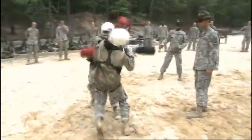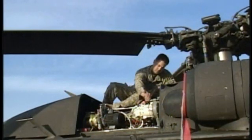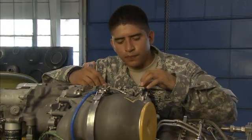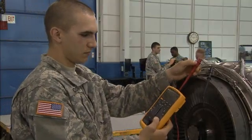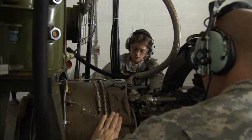After your initial entry training and advanced individual training, you will work supporting Army operations in the field day or night, where one of your duties may be to perform limited operational checks on power plant components and to use special diagnostic equipment to test engine performance. You may also assist in diagnosing and troubleshooting faults in various turbine engines.